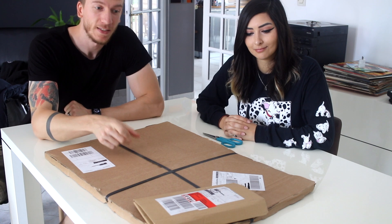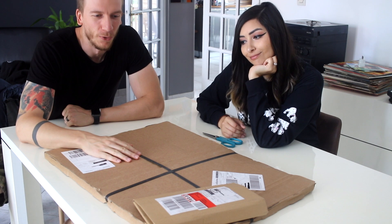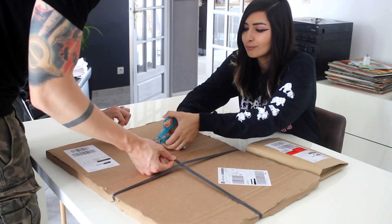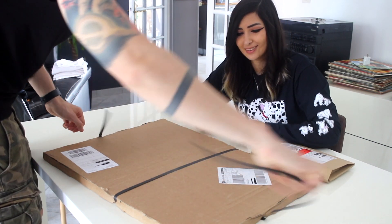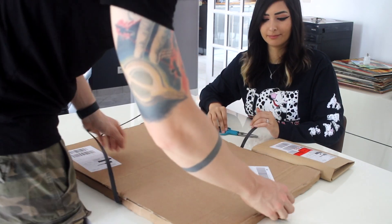This one is a metal print and that one is just a gift for us. I don't want to spoil it for my mom, so you will see what's in this one. Hopefully it looks good. We were very impatient to uncover what we received. Okay, let's see if it looks good.